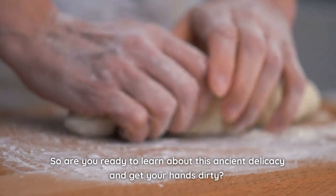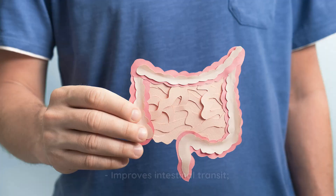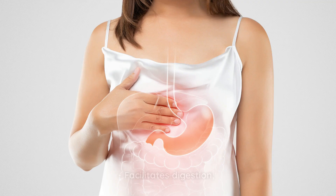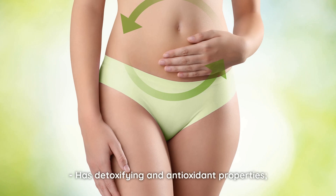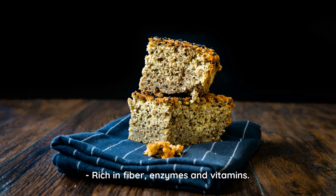Are you ready to learn about this ancient delicacy and get your hands dirty? But first, learn about the benefits of Essene bread: it improves intestinal transit, facilitates digestion, has detoxifying and antioxidant properties, helps you lose weight, and is rich in fiber, enzymes, and vitamins.